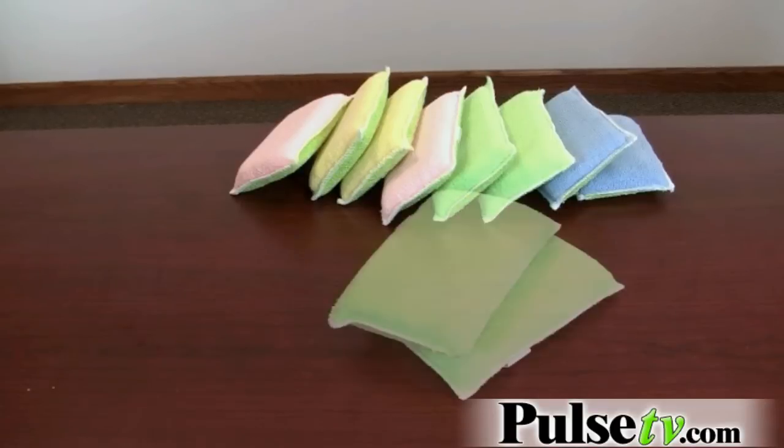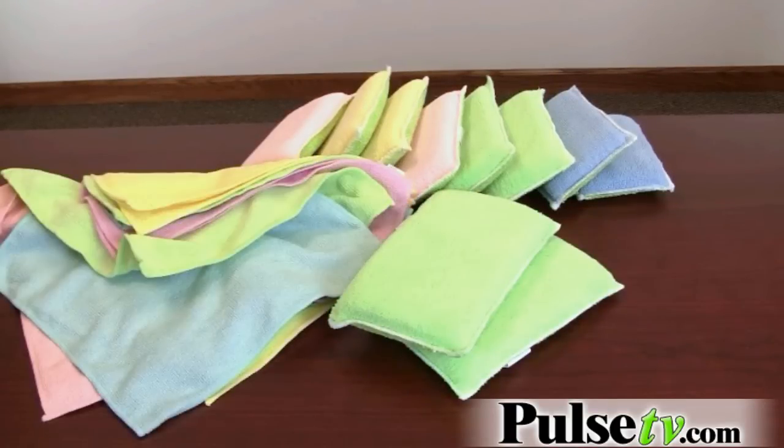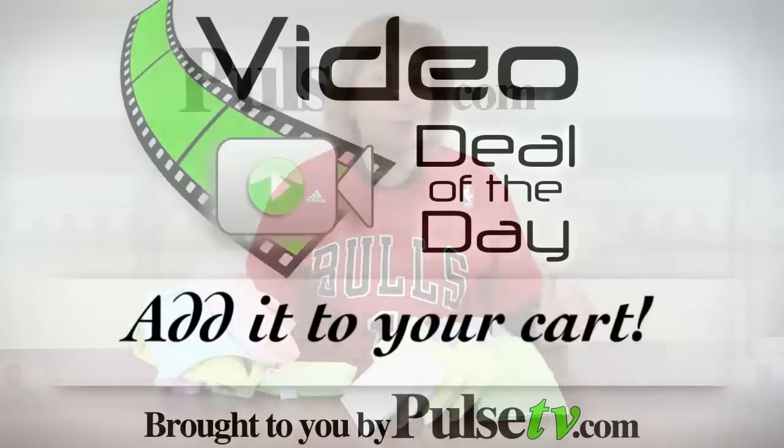You get all of this — twenty pieces in all! For our deal today, you get small sponges, larger sponges, and all these microfiber cloths. You're not going to want to miss this one. We have a limited quantity, so head on over to our site right now.